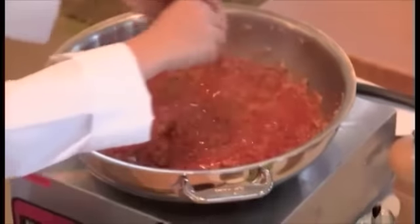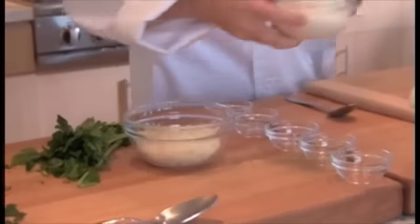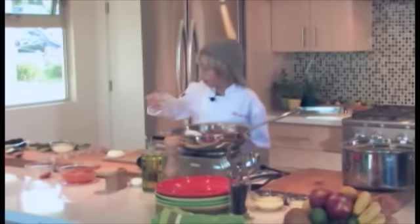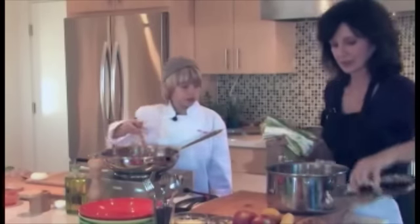Now I'm going to add our parsley. I'm going to add about a half a cup of ricotta cheese and a half a cup of mozzarella cheese. Let's mix the noodles into the saucepan.